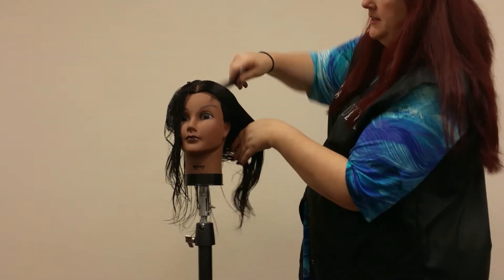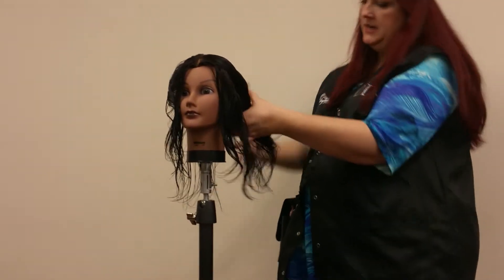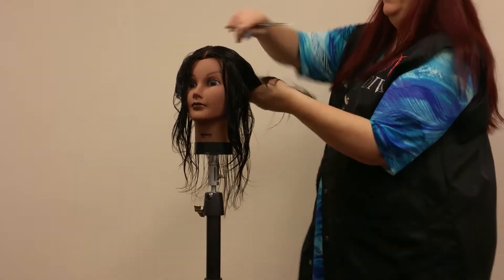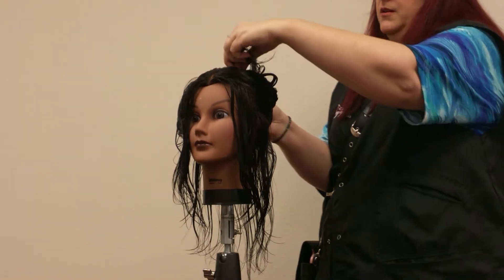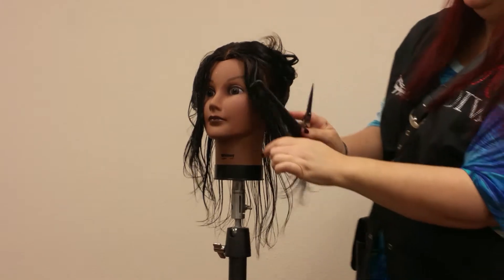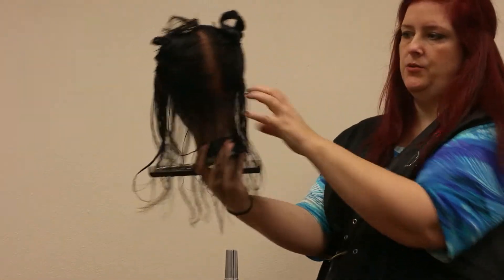Repeat on the opposite side: half inch, a C curve, another C around the ear, and then a straight line across the back. Clip the hair out of your way. You will notice we have a half inch perimeter hanging around the whole head.